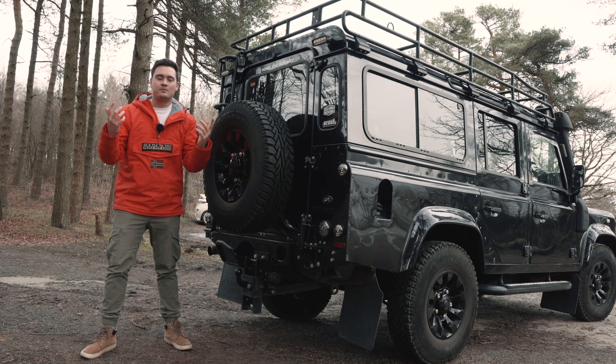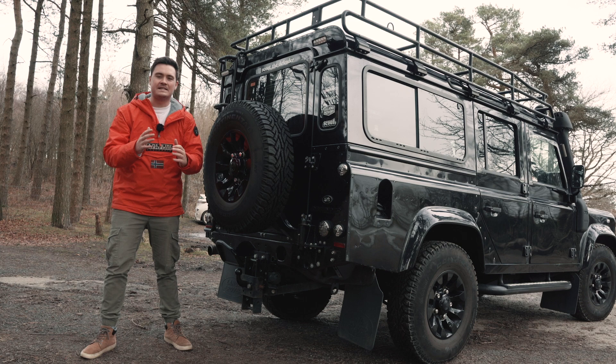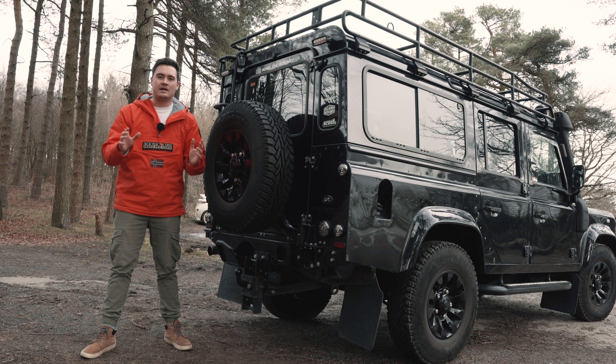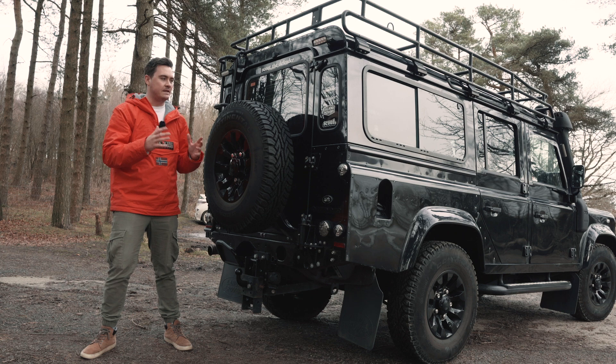Hi guys, welcome back to the Scout the Defender YouTube channel and the first proper video since having Scout back in the garage after all of the work done over at LR Motors sorting out the engine issues. If you don't know that story, check back at the last video where I give a recap — and this is the first drive since we got the problems fixed, so really happy to have Scout back.